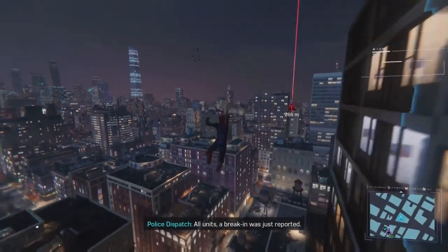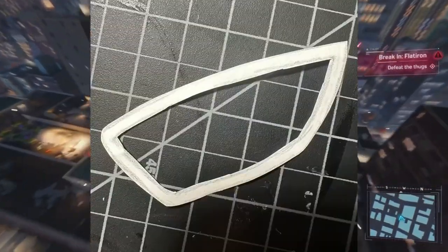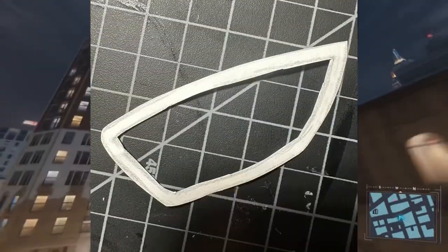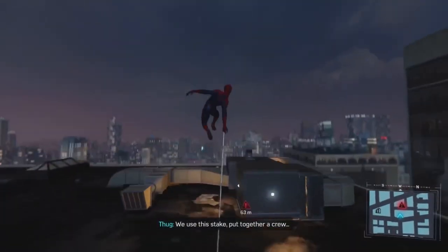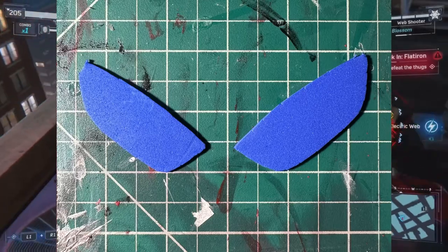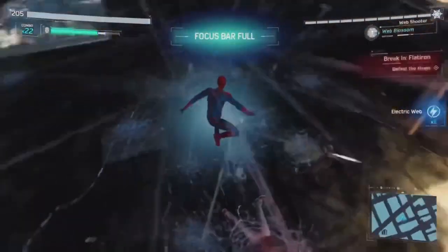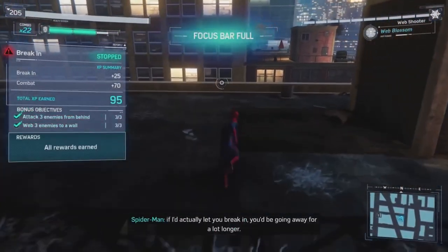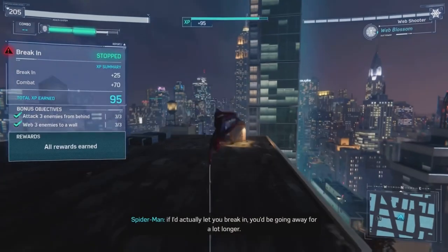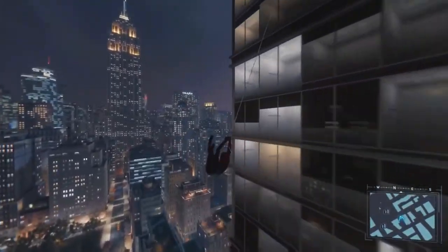First, you draw out your template and then cut it out on a piece of paper — here's my template if you're too lazy to do it yourself. Next, do the same thing twice on the foam. Make sure to keep the pieces that were cut out of the foam. Before spray painting, what I did was use my hairdryer on the foam while on top of my mannequin head so they curve, allowing them to sit better on the mask and also so the paint doesn't crack on the foam.